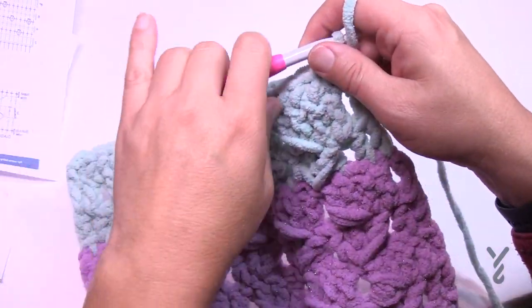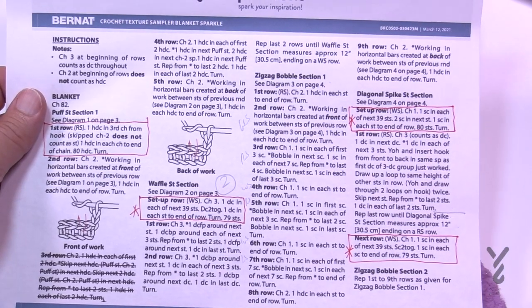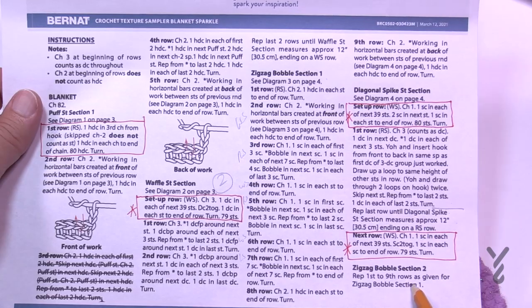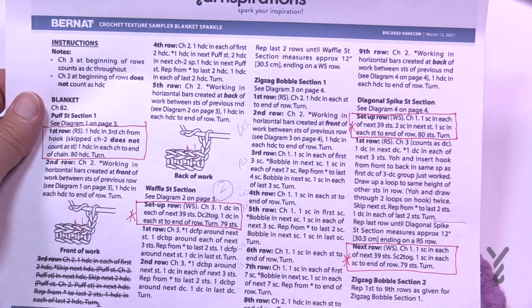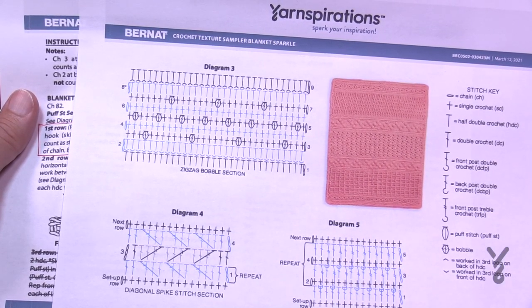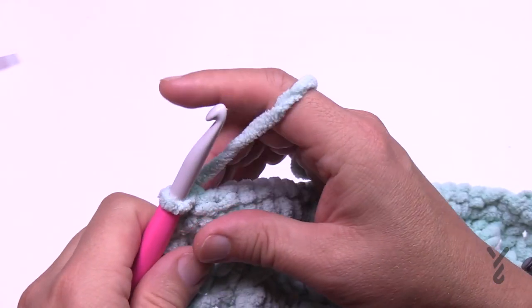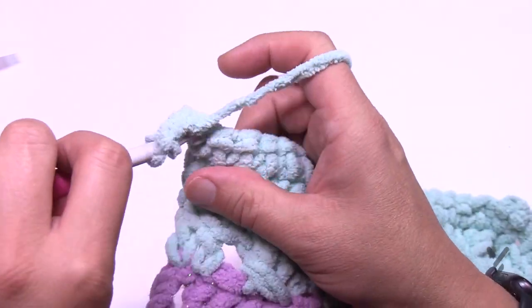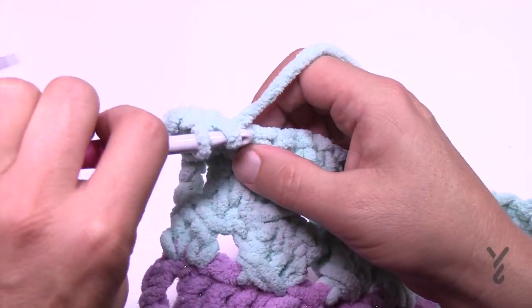Zigzag bobble section two: repeat rows one through nine as given for zigzag bobble section one. All you have to do is look back at those instructions — it's the same road map we used before. I'll film it fresh just so you understand. Row one: chain two that will not count as a stitch and half double crochet in each of the stitches going all the way across.